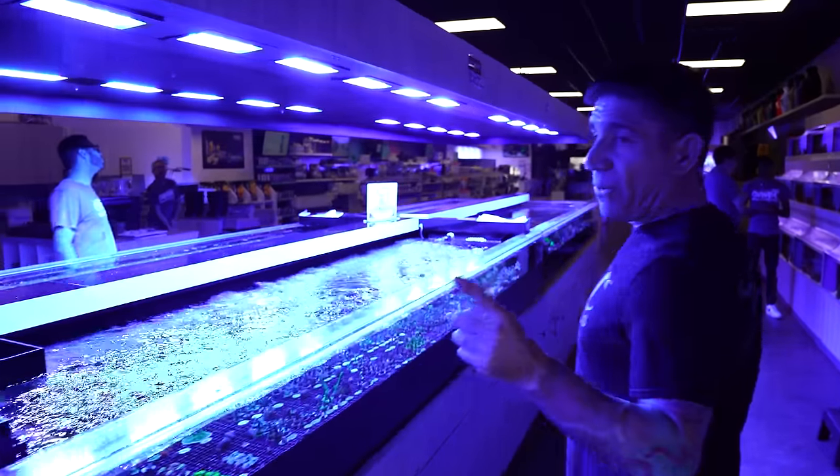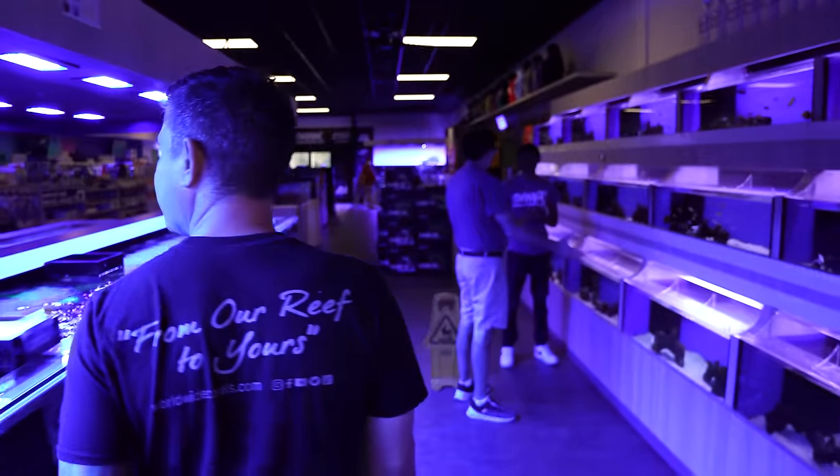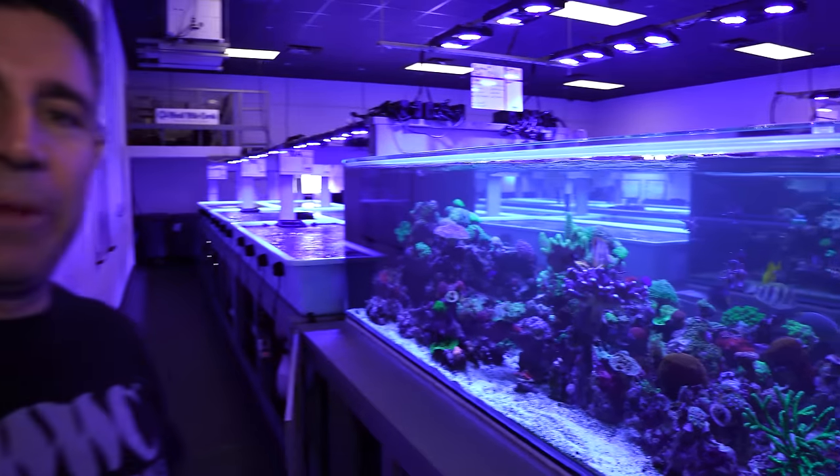I think we're done here on the retail side — let's head over to the farm. Yeah, we're not counting this; these are not display tanks. This is just raised wood where we sell corals. You guys ready? Come on.